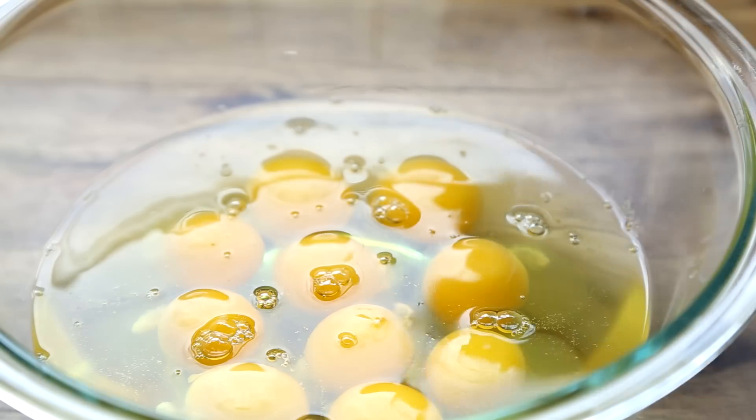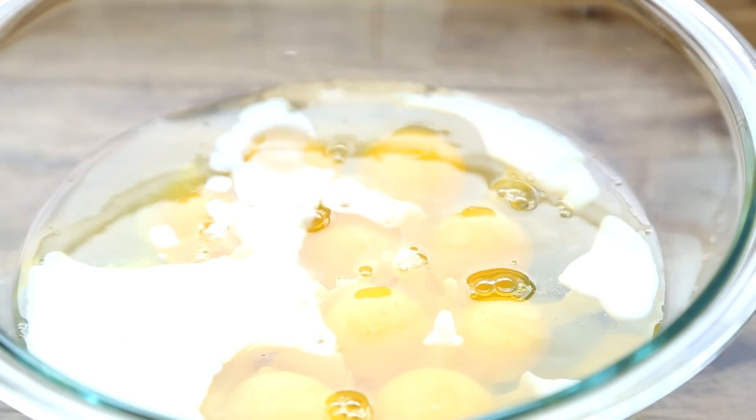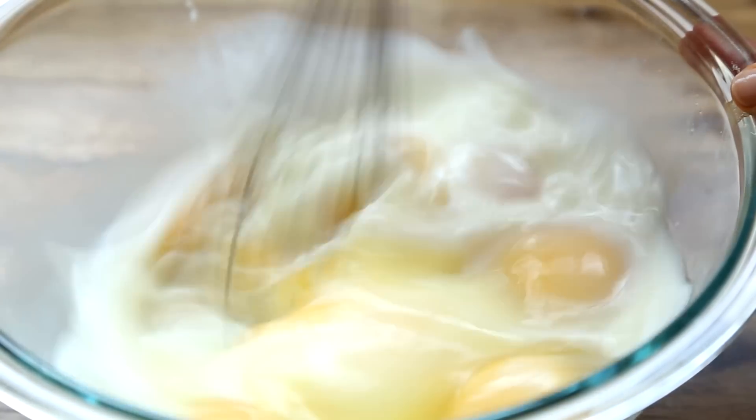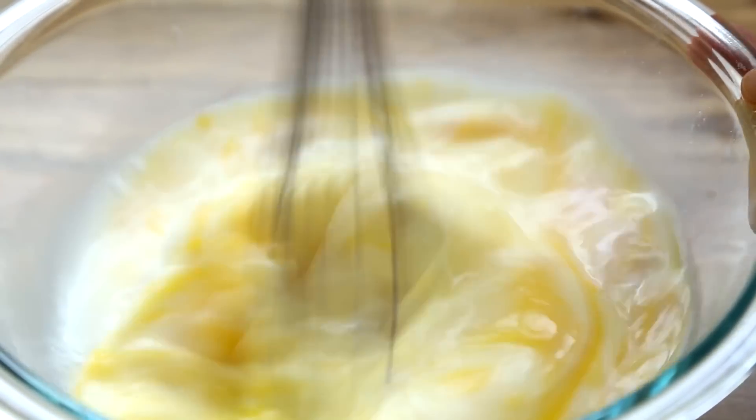While the crust is baking, let's whisk together 10 eggs with 3 quarters of a cup of whole milk. We've followed the suggestion of many All Recipes members, increasing the amount of eggs by 2 and adding the milk to give this casserole a richer consistency.